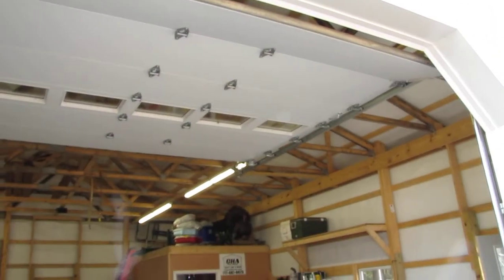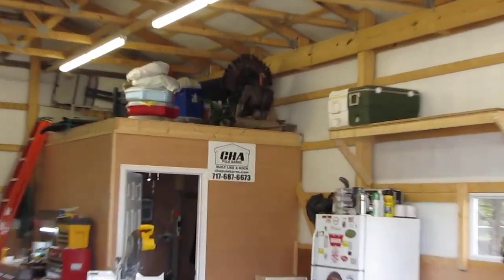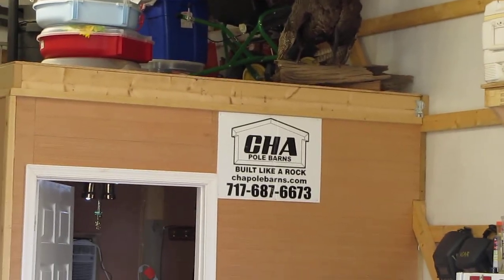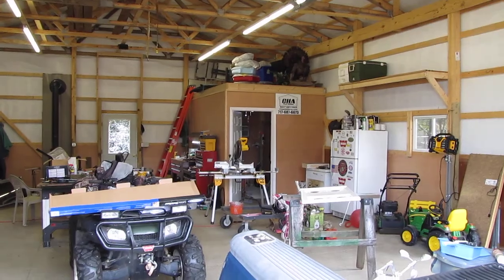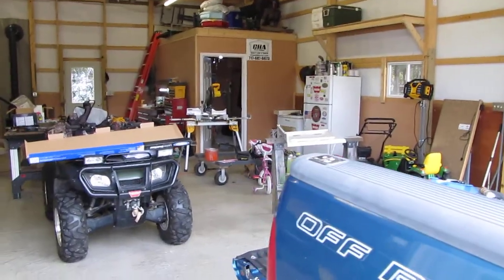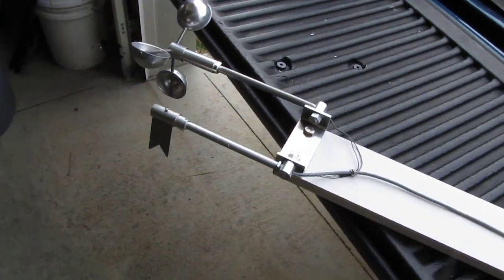I'll run it down the side of that wall and over to the point where I need to go. I'm hoping I've got enough cable to reach — if not, I'll just have to order more cable and solder it and heat shrink it. All right, this is part one of my Cape Cod wind direction, wind speed, and wind indicator.